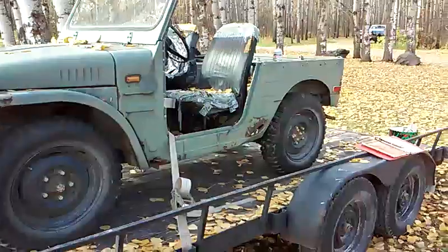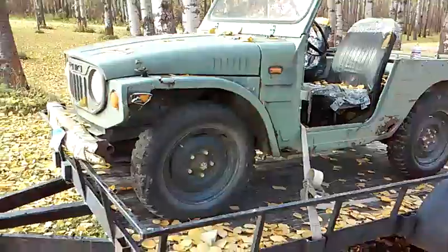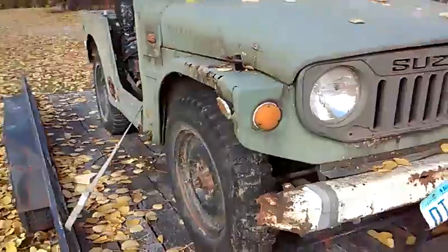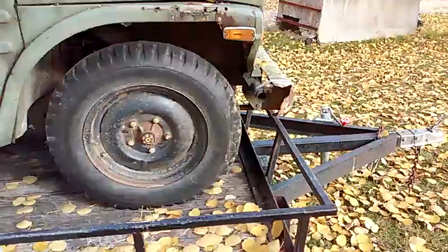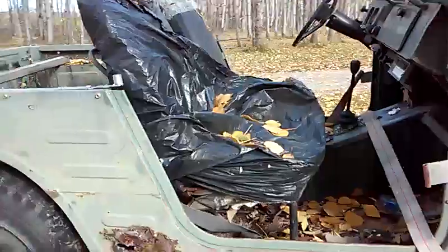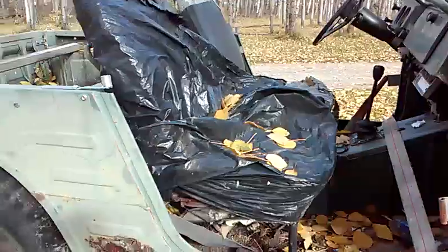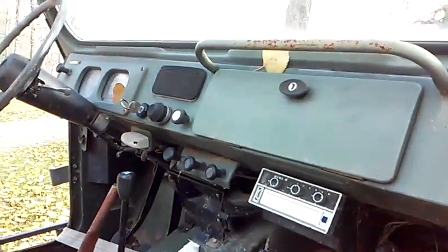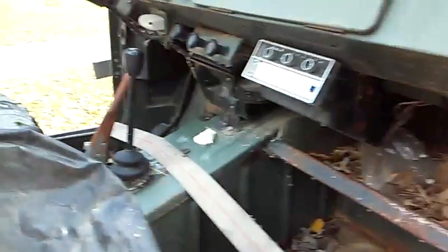This one needs a little service work to run, supposedly — brakes and distributor work. It has 16-inch tires, 6x16s, military tread, and the optional garbage bag seat covers — nice touch. This is really quite a light little vehicle, but I guess they really can crawl through the Puckerschnitz.